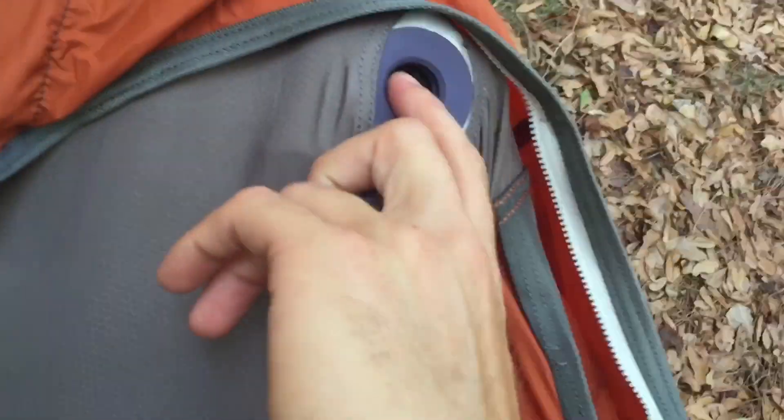To let out some air with one hand, pop the top off your pad — there's a little black valve that you push. That's it. Just let out a little bit of air and you'll be able to adjust this thing a lot better.